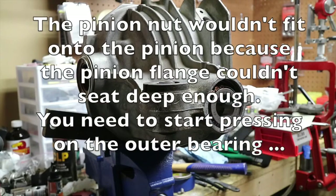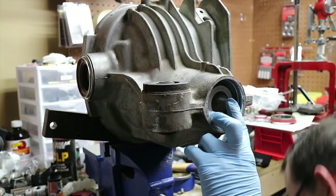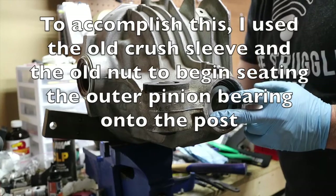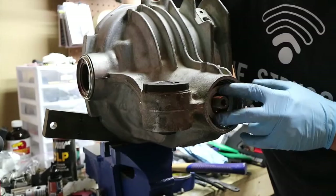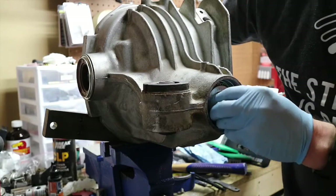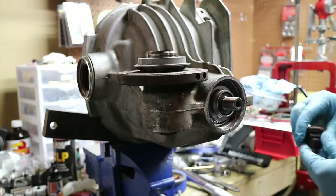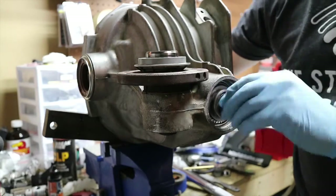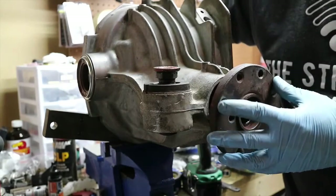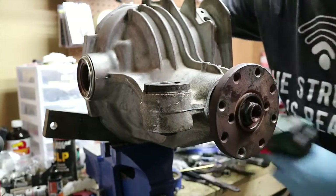We need that extra room to get this to sit on the pinion with the crush sleeve and kind of get this started. See all that stick out? That should give us a standoff to at least start pressing that on to get more threads on there. A lot more threads to work with here. All right, this should start squeezing that on there.